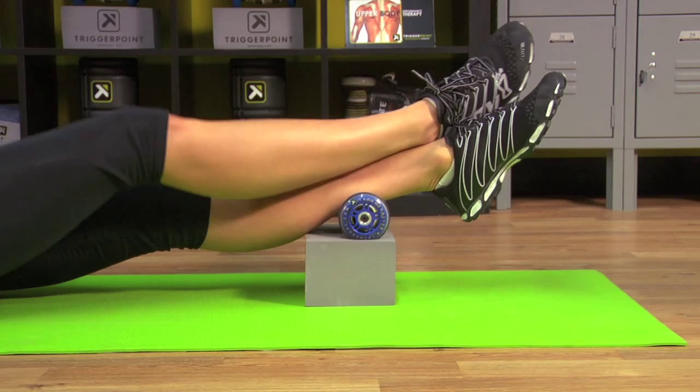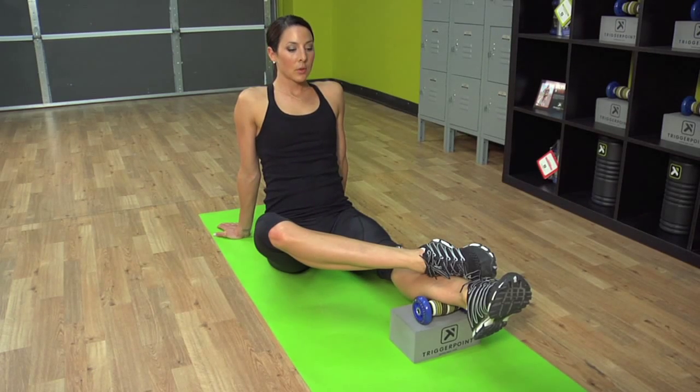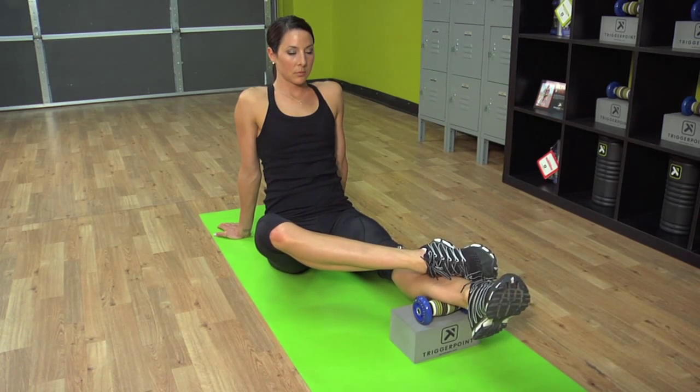Slide the top foot back to the mid-shin. Take a deep breath in, release, and pass — rotate the foot two times to the left and two times to the right.